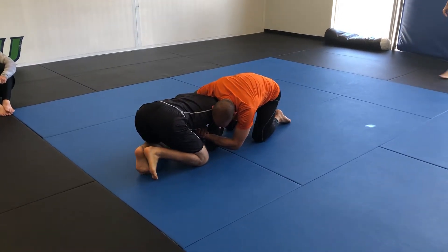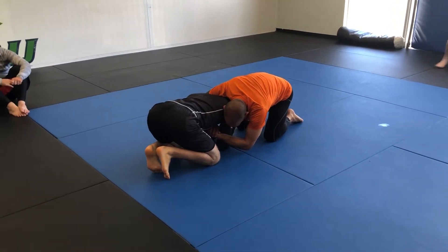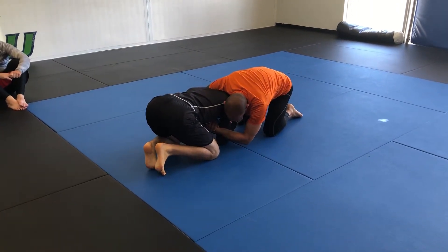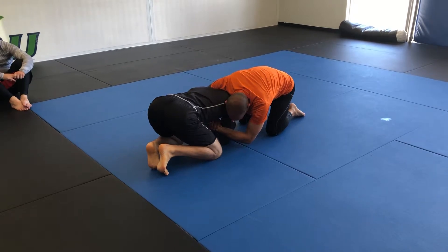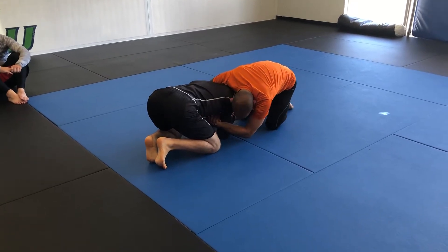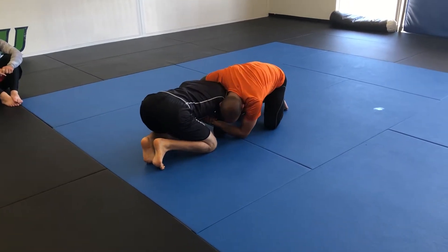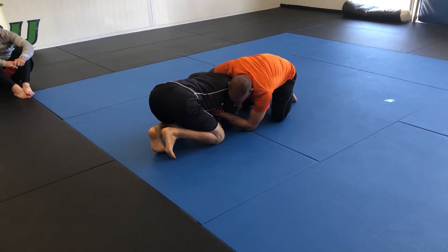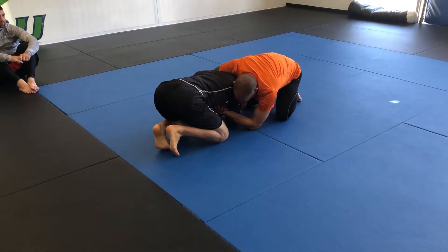We're going to go for a rolling armbar. I like this one for in the gi especially — maybe even more so than no gi — just because the friction actually plays a role to really help keep a good grip of their arm. But it's good no gi as well, and it's really good as a one-two combo or plan A, plan B combo with the hip height and sit-up that we are going to do also.